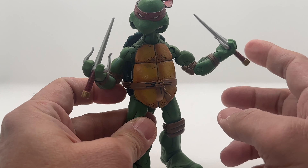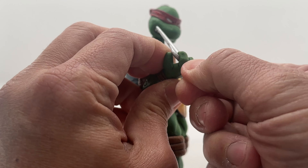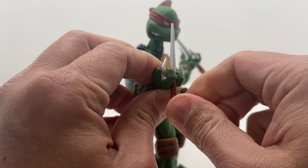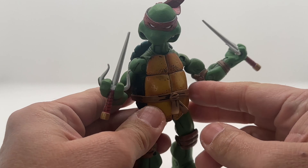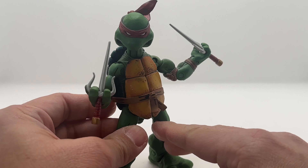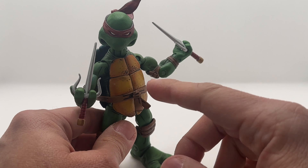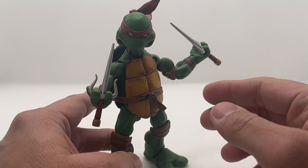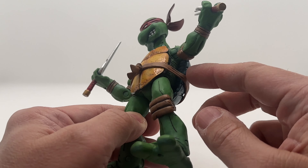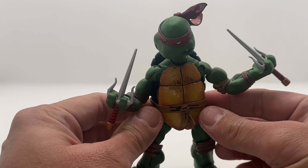For this Raphael, it looks better with the sai on the side like this, but you can also remove the sai and flip it the other way if you prefer. There's no place to put the sai though, like a holster. So if you want to display the figure, you need to display it with the sai in hand, or you can try putting it here — it might stay in place.